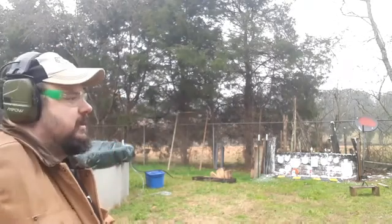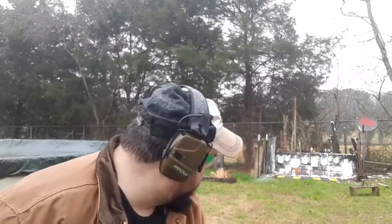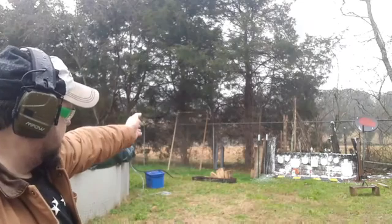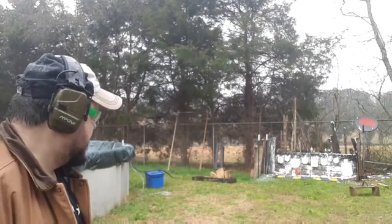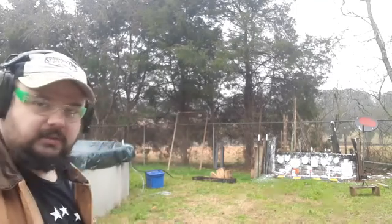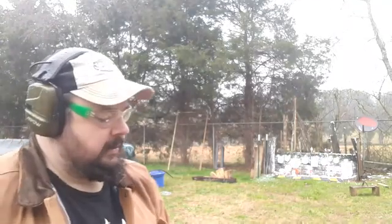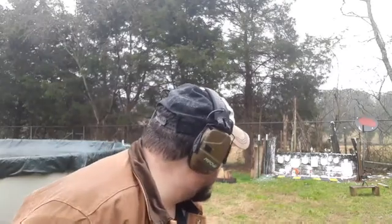We're going to do three tests. First of all, group. The Taurus TX-22 is going to shoot that last plate on the left. The Advantage Arms is going to shoot that big plate. The Glock 44 is going to shoot the small silhouette. Whichever gets the best group wins on that. I'm really going to take my time and work on the trigger pull because all three of them have very different triggers.